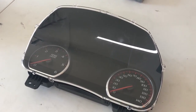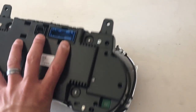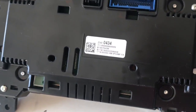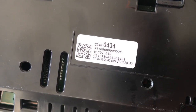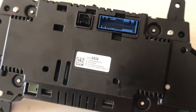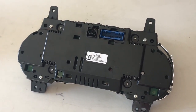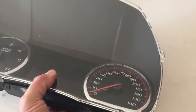Before I put the cluster in, I just wanted to show you the part number for this guy. Again, before you pick yourself up a cluster, make sure to double check with whiteautoandmedia.com on compatibility. The part number for this cluster is 2340-0434, and this came out of a 2016 Denali — my truck is a 2016 Silverado. So let's get this guy installed and get it fired up.